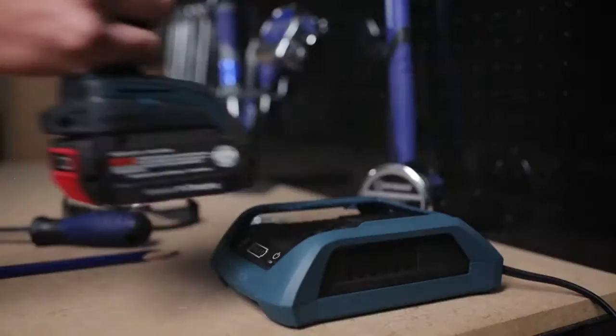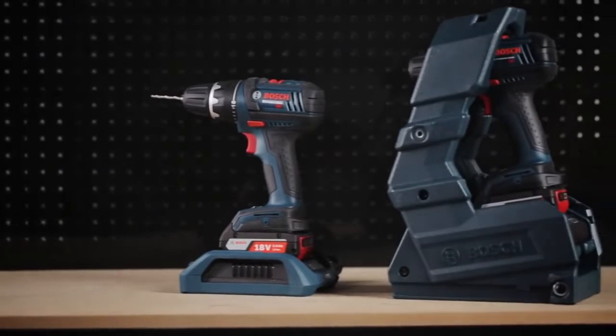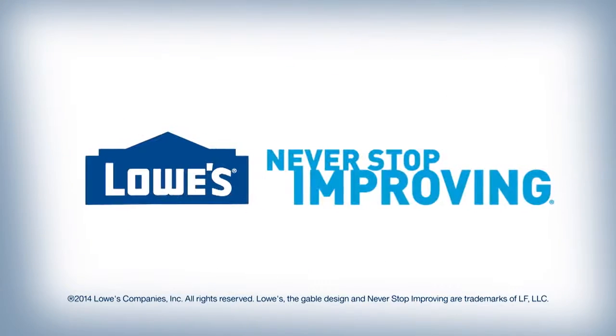Never worry about dead batteries again. Recharge anytime and anywhere. Pick up the Bosch PowerReady Wireless Charging System, available at Lowe's.